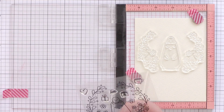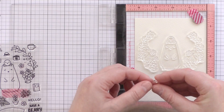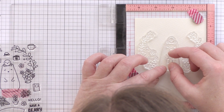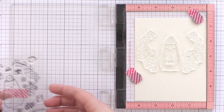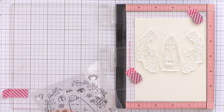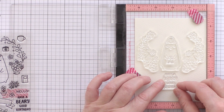Before I start stamping I like to work out where I want the images to be to make sure they're going to fit nicely on the card. I've placed a piece of 5.5 by 4.25 watercolour card into the Mini MISTI and I've placed the Big Bear and Bird in the middle with the two plant sprays going either side. The bear is going to hold the present and then I'm going to have the sentiment underneath.